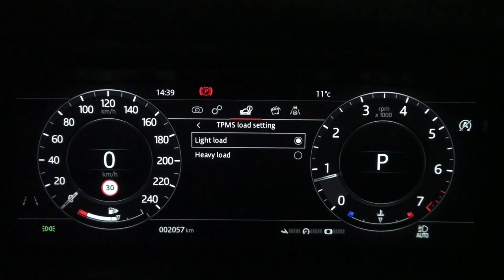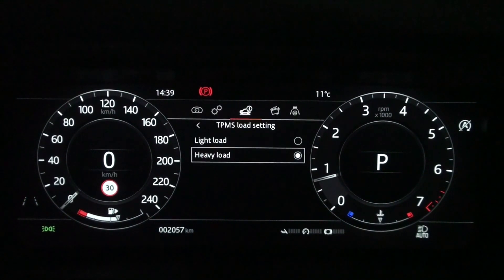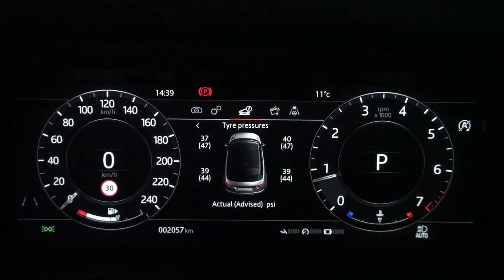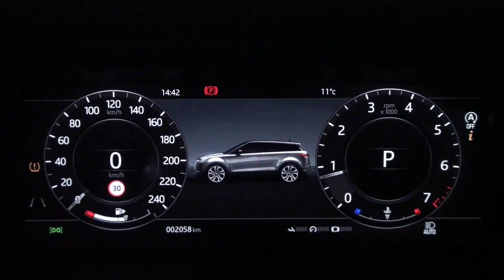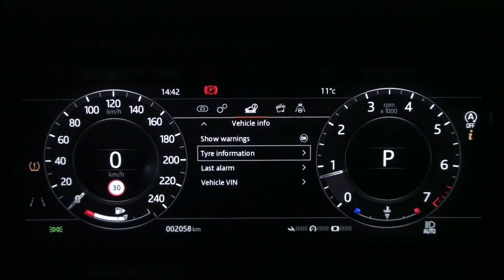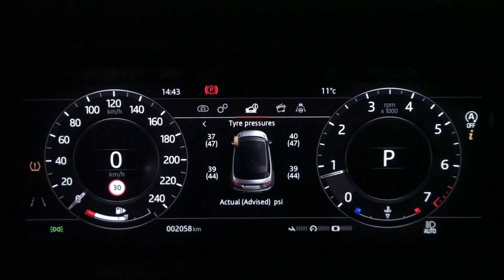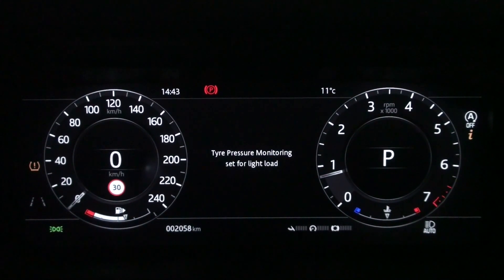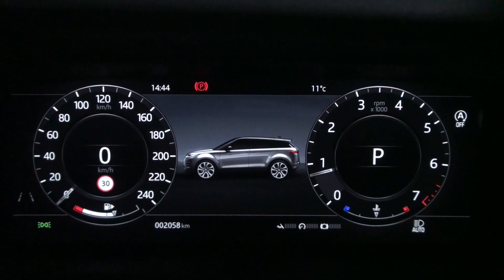Simply changing the TPMS setting from heavy load to light load does not make the warning light go away — you may need to drive a little after changing the TPMS settings. Conversely, if you change the TPMS setting from light load to heavy load, the warning light does not appear immediately either. If you start driving for a minute or so, the tire pressure warning light will be displayed again and the screen will guide you. As soon as you change your TPMS settings, you will see that you need to drive for more than a minute rather than expecting warning lights to show or disappear instantly.